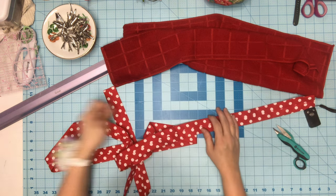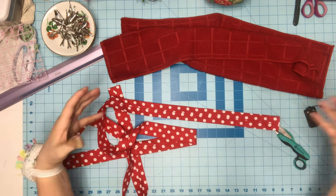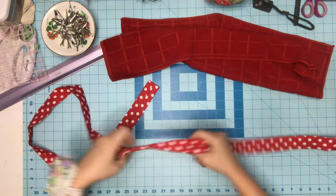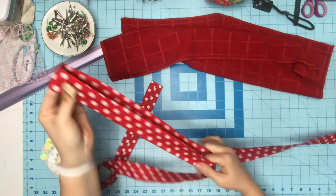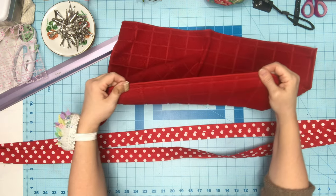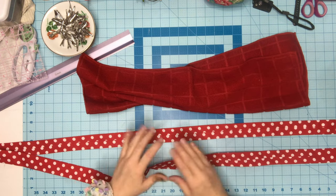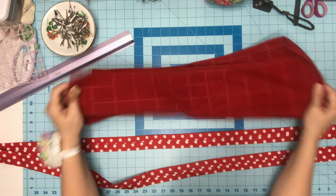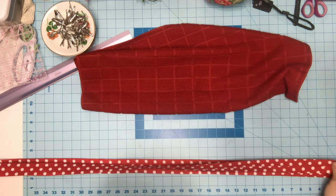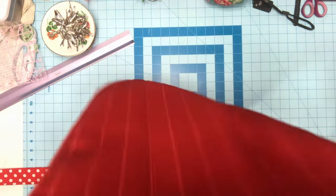Now I have it sewn and flipped inside out, and I ironed the seam down the middle. This is a beginner-friendly project — as easy as it can get. I'm going to sew this tie onto the towel. Instead of unfolding and resewing, this is easier since it's already seamed. I'll find the middle of the tie and the middle of the towel.